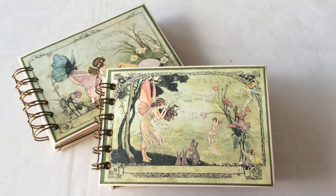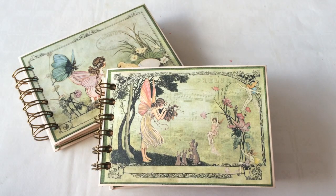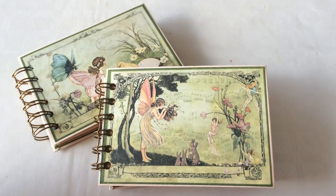Hi guys, this is Katja with Creators Image Studio. Today I'm showing you two little mini albums. They are both cinch bound and I'm calling them Twice Upon a Springtime. The paper I used is Once Upon a Springtime by Graphic 45, and I'm calling it Twice because, well, two albums.